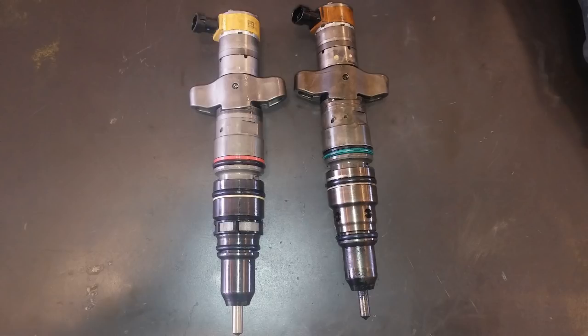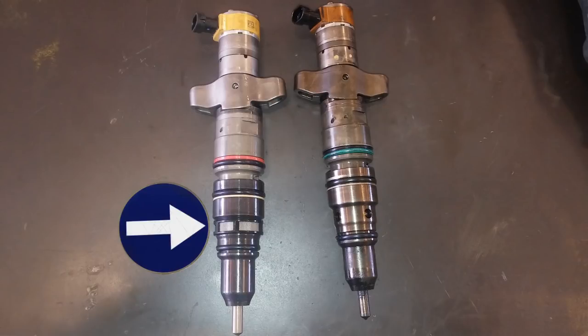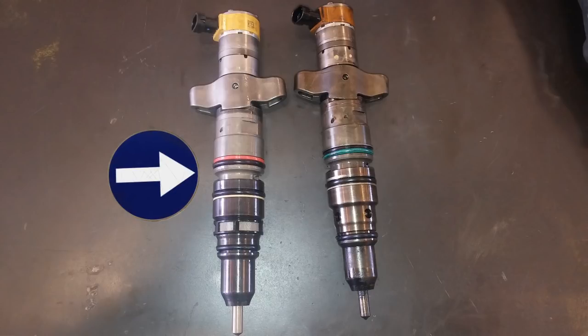Then I noticed the screen and thought, 'Oh, that's different.' You can see on the one on the right, which is the old injector, the little portholes where the fuel goes in. The one on the left has the little screen that's supposed to catch contaminants in the fuel system and help protect the injector. Notice that there was no screen on the oil side, which is between the top and the middle o-rings.